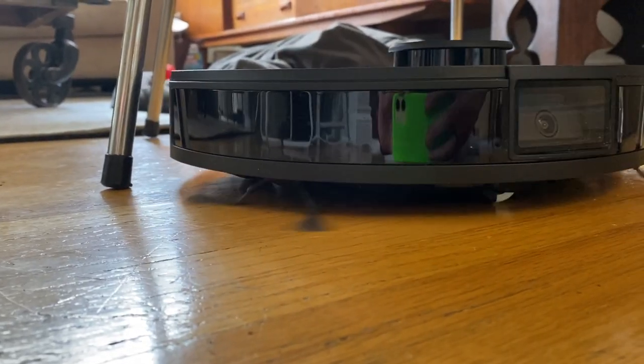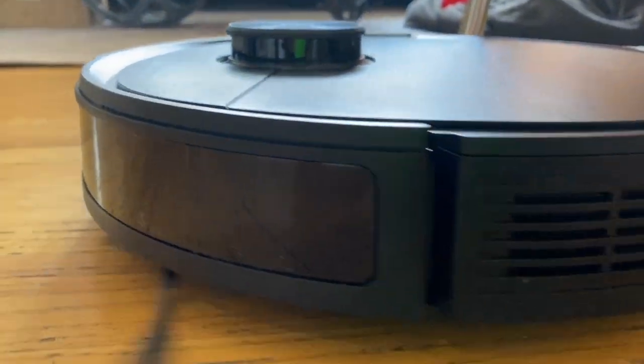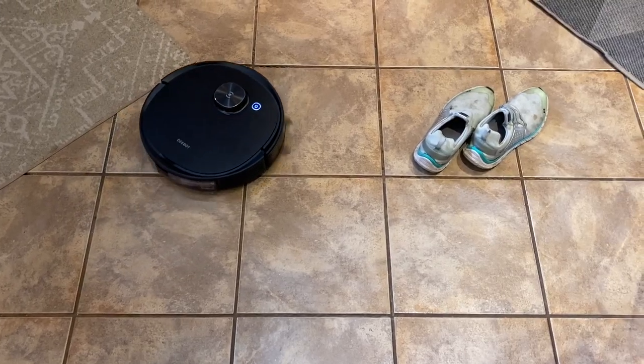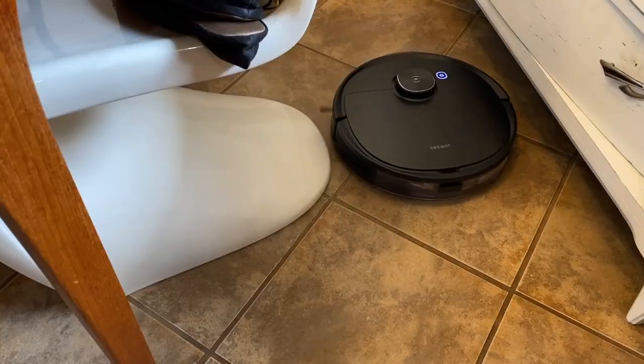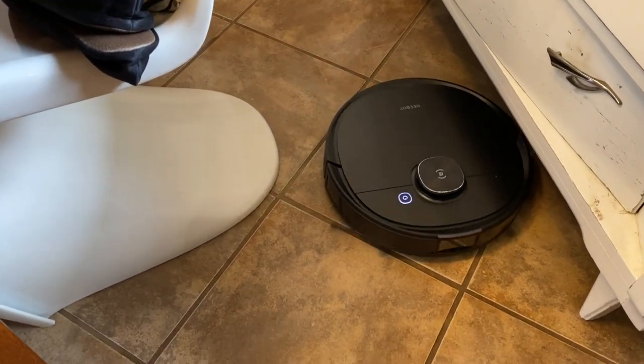I definitely noticed this feature at work. One of the downsides of robot mops and vacuums can be how often they get stuck. The T8 Ivy uses AI-driven technology that allows it to recognize seven obstacles — everything from shoes and socks to charging cables, U-shaped chairs, and small floor mats — and it avoids them so you don't have to worry about it getting stuck.